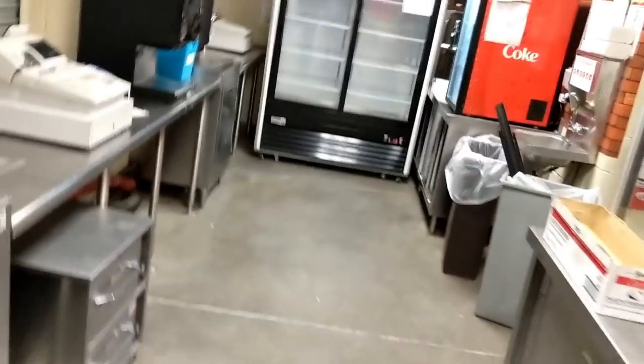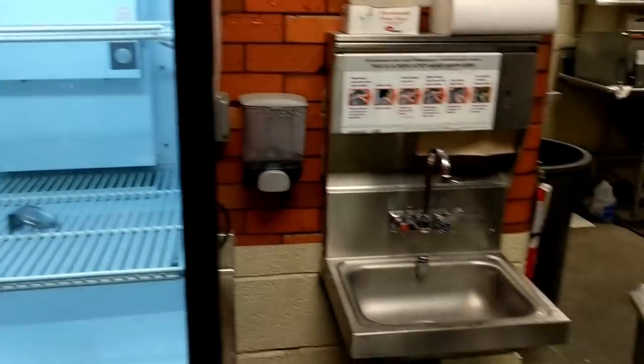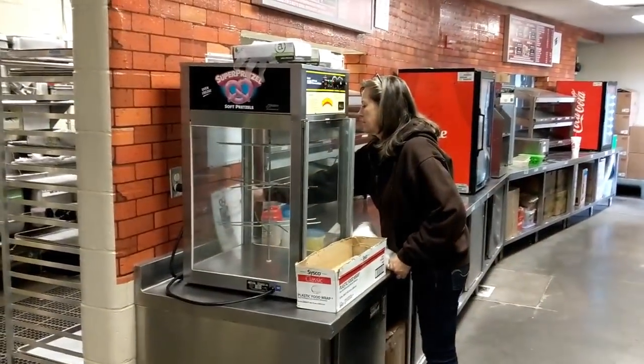Here we are in our stand — well, actually this is my stand. We're going to be checking it out, going through it to make sure everything's nice and clean and organized, which it isn't, but that's normal. So this is my stand — it's basically what it looks like before you get going: soda machines, freezers, popcorn, sodas, pretzel machines.